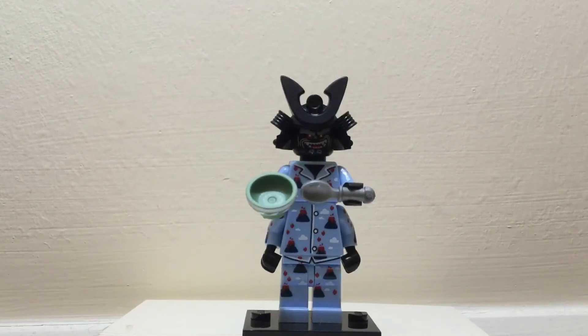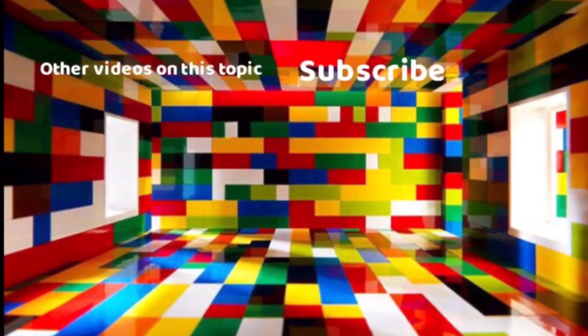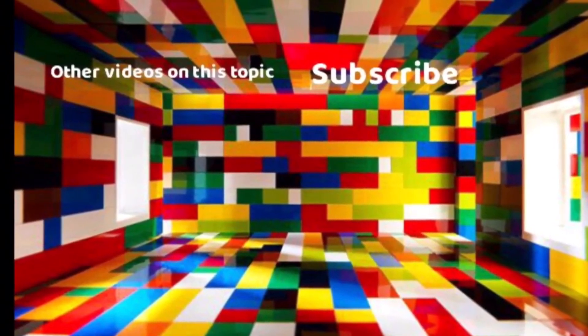Overall I think this is a cool little minifigure with a very fun aspect to it, and I think a lot of small children like this one in particular. Thanks for watching this review and we'll see you again on Brick24.